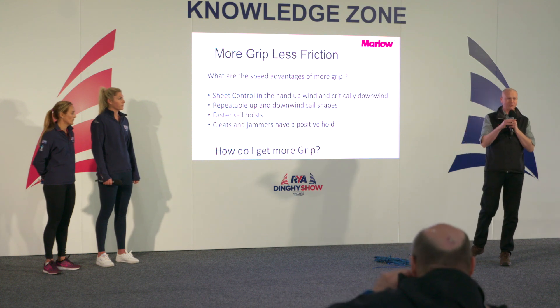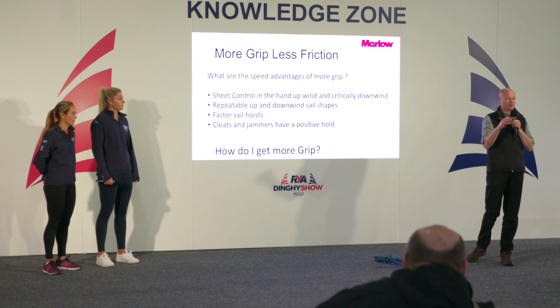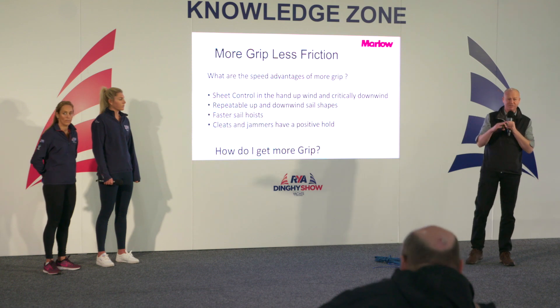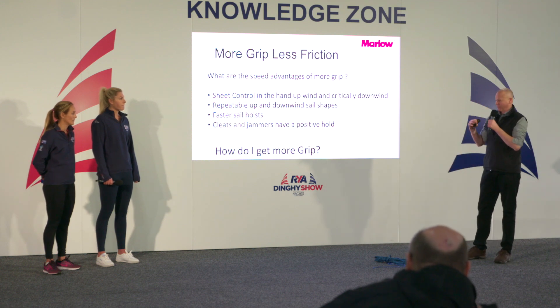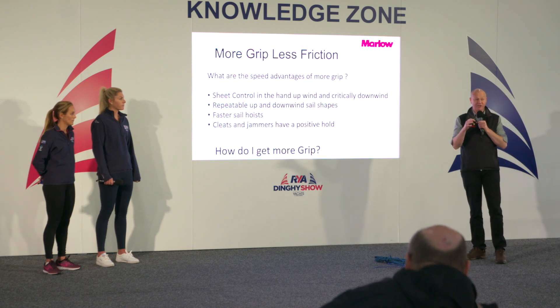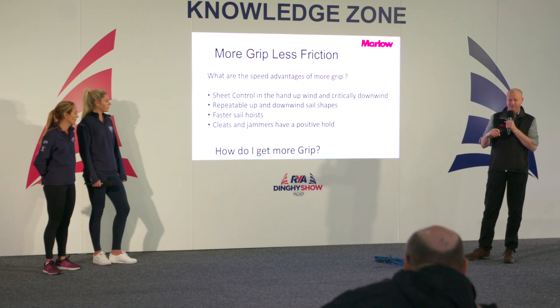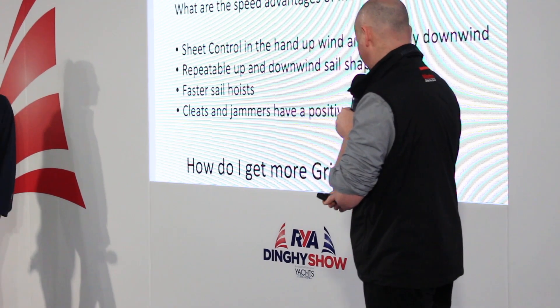When we're talking about grip, that also refers to cleats, outhauls, and all those systems. We're spending a lot of money on sails and we want to keep the shape we're paying for, so that outhaul does not want to slip. Halyards are a total pain when they don't stay where you put them. It's really important that the covers on your rope interact well with the hardware, and you can match those up quite specifically. When hoisting a kite or asymmetric you want a lot of grip — and positive hold in jammers.